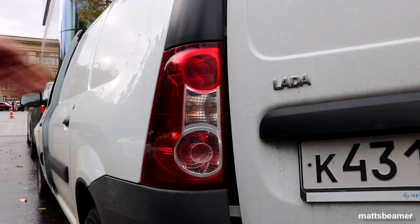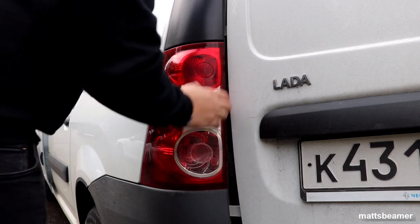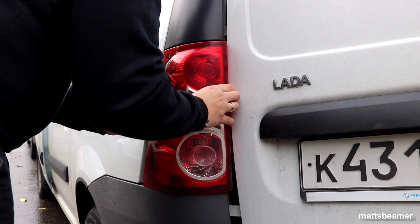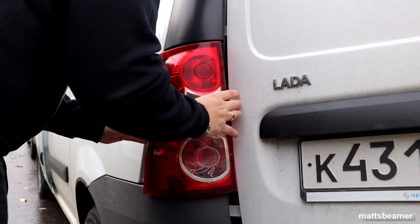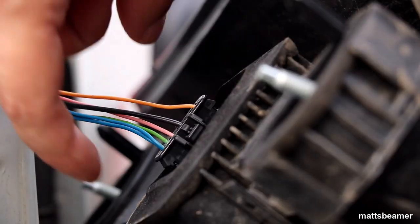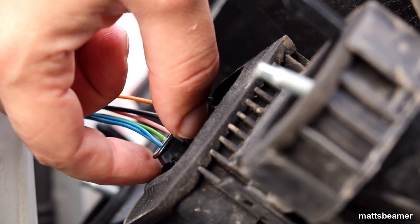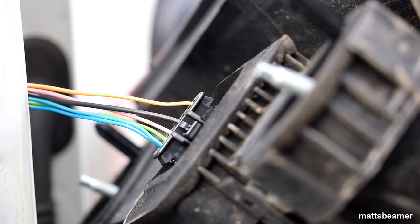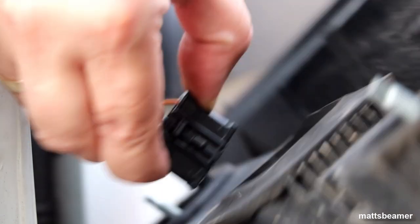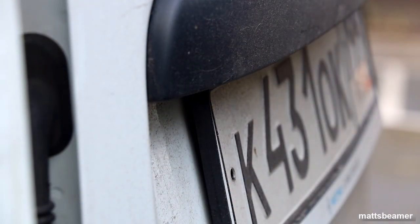When the two plastic screws are removed you can then remove the rear light. You need to slide the rear tail light towards the back of the vehicle, being careful not to scratch the paint or catch it on the rear door. Before you can fully remove it though you need to remove the plug from the socket — it may be difficult to release due to grime. I had to use a small pointy object to help me push the tab inwards to be able to pull the plug out.